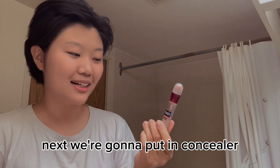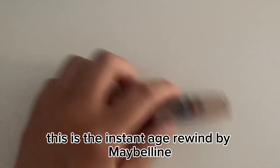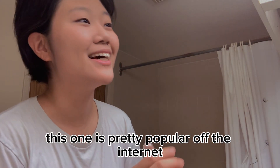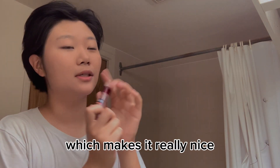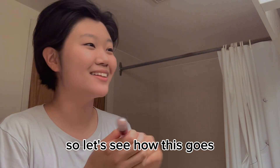Next we're gonna put in concealer. This is the Instant Age Rewind by Maybelline — this one's pretty popular on the internet. It works pretty good and it has a built-in applicator which makes it really nice. The thing is, this is even lighter than the foundation, so let's see how this goes.